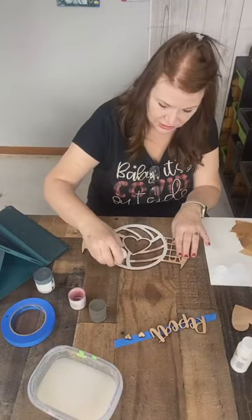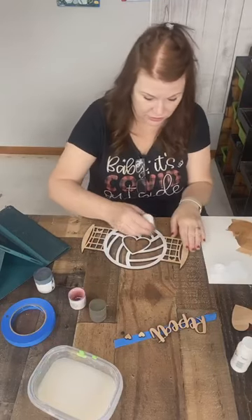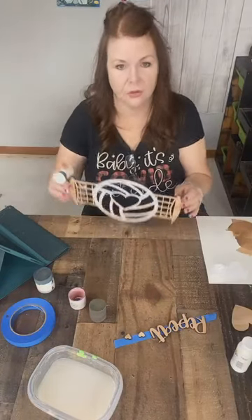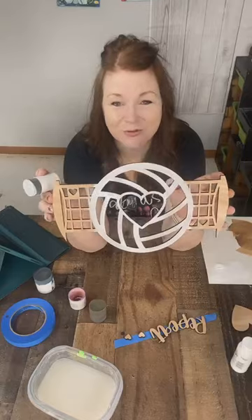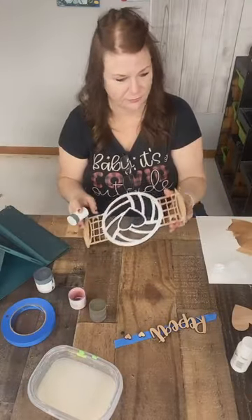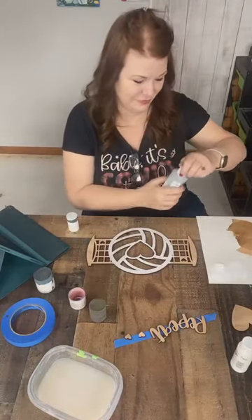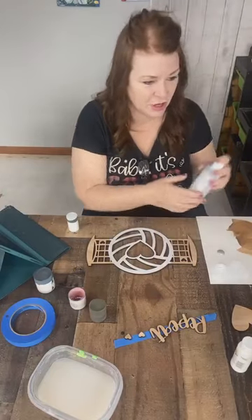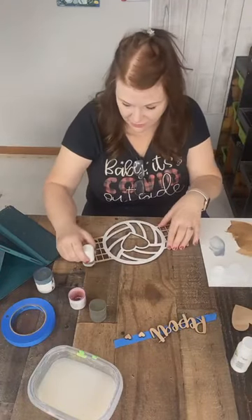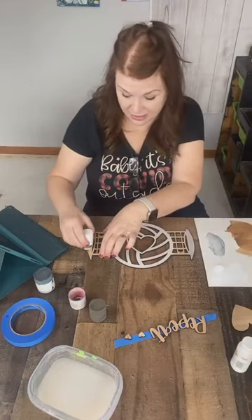I almost feel like I should have gone silver on that ball — you could do any color you want. It's your volleyball, any color. What you're going to notice right away is that the wood's going to show through. If you're joining, say hi and tell me where you're watching from. I'm going to paint the sides and railing silver, and I'm going to go out on a limb and paint my net a different color.